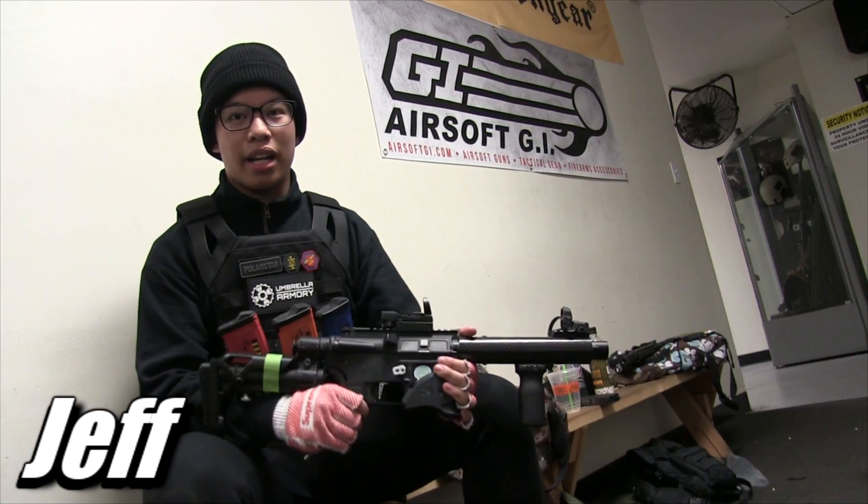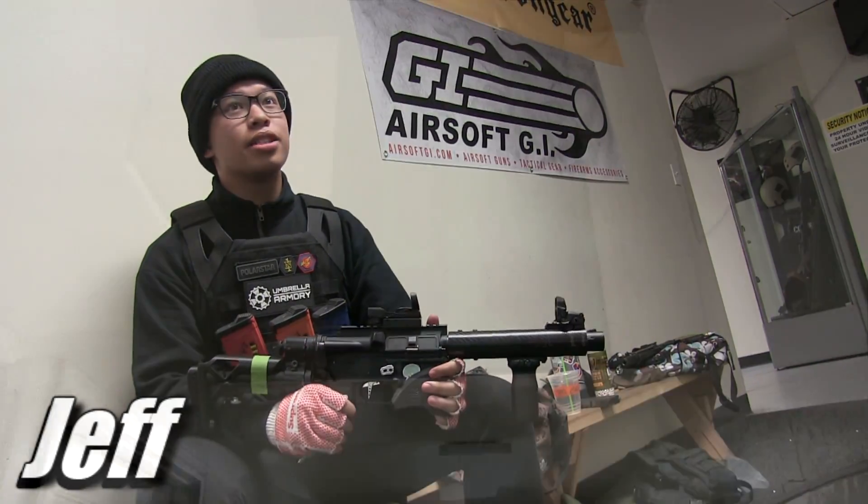Hi, my name is Jeff and this is my custom fusion engine. Today we're playing at N1 with just a couple of buddies.